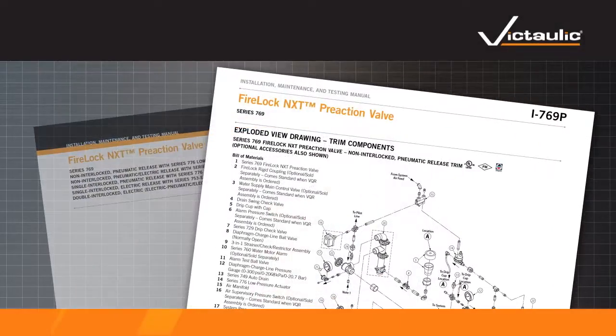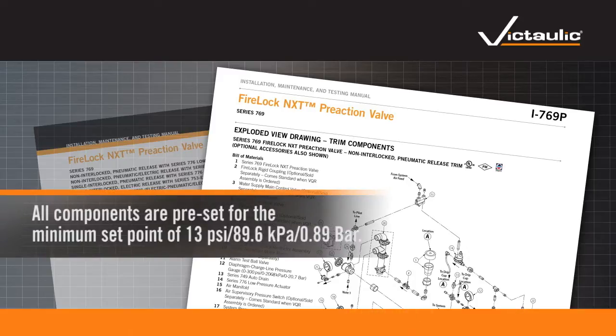Install all accessories per the trim drawing located in the installation instructions. All components are pre-set for the minimum set point of 13 PSI, 89.6 kPa, 0.89 bar.